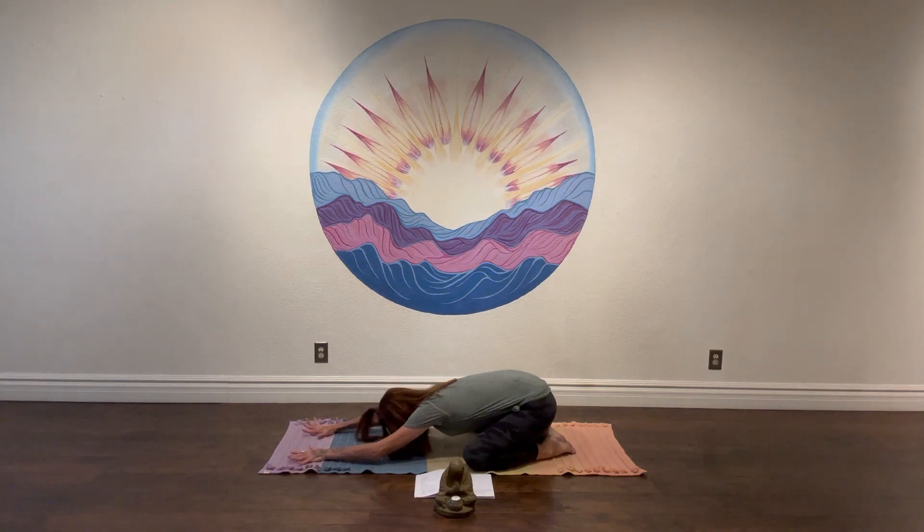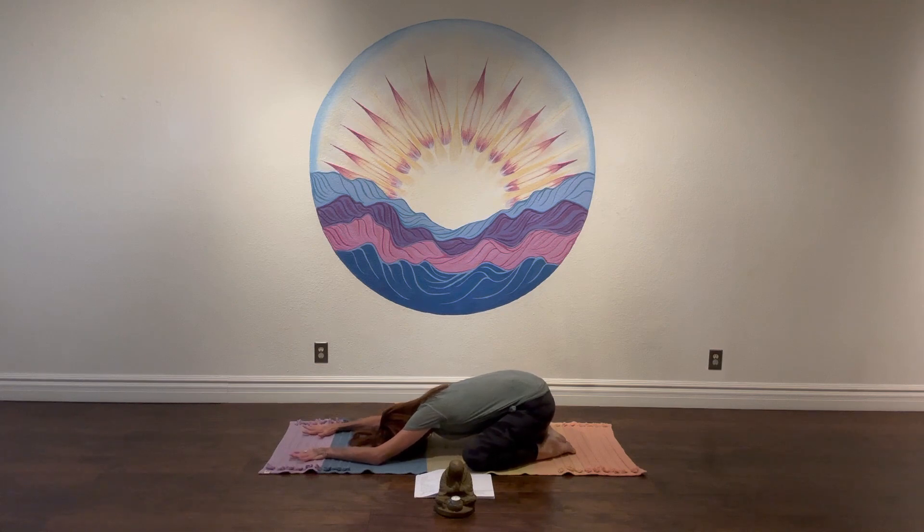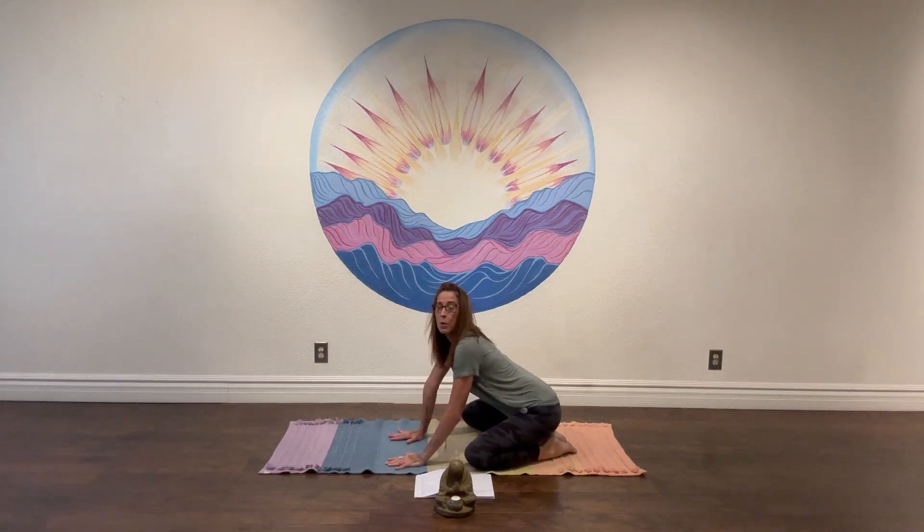Maybe wiggle a little side to side — just a little massage into the hips. Lengthen out through the arms, let your heart and belly melt down towards the earth. Arms at rest. And then once you find that place of rest on your mat, take a moment to just surrender and accept and be with what is.